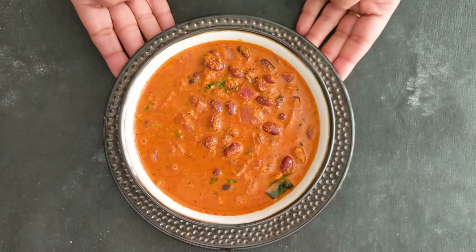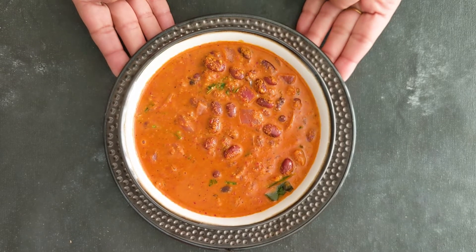Here it is friends — the Konkani style Rajma curry, or red kidney beans curry. I hope you all like this recipe. Please give it a try and let me know how you liked it. As always, please like, share, and subscribe to my channel, and I'll see you next week with a new recipe. Thank you!